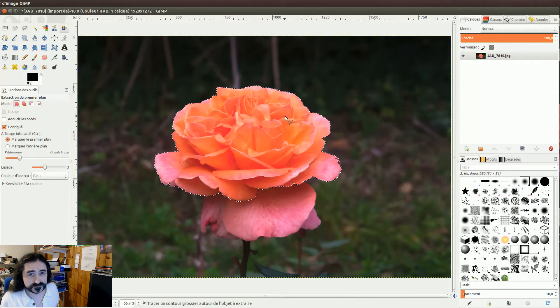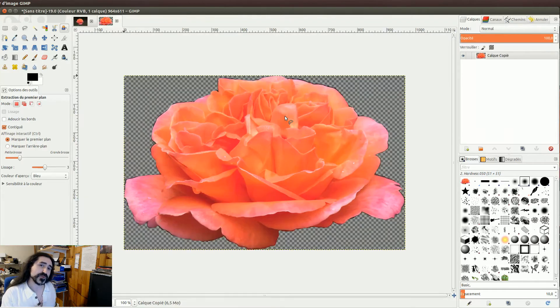On valide avec l'Entrée, tout simplement. Une fois qu'on a notre forme, on fait un Ctrl+C, puis Ctrl+Shift+V. Vous pouvez aller dans le menu Édition si vous voulez — c'est Copier, puis Coller dans une nouvelle image.